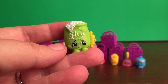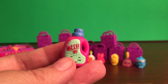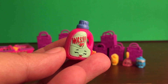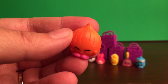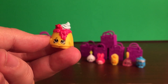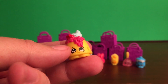First I got a green Fifi Flower, and this one is rare and from the pantry section — and this one's a duplicate. And then I got an orange Boo Hoo Onion, and this one is common and from the fruit and veg category — also a duplicate. And then I got a yellow Chocolate Lava, and this one's common as well and from the bakery section — again another duplicate.